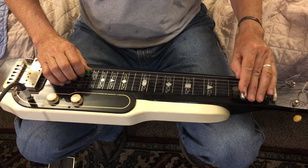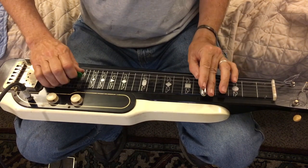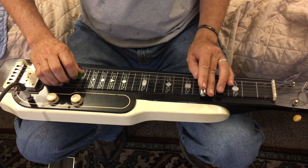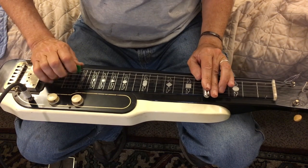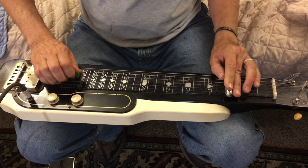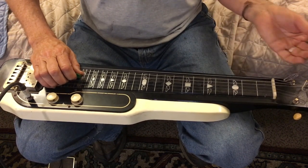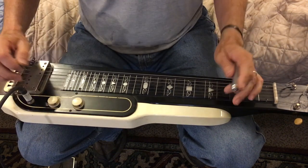You're just trying to go one whole step, so you're just going E to A. Then if you're at A - remember the fifth fret - you're gonna go A to D, one to the four chord. If A is the one then D is the four chord. They're always going one to the four chord. If you're in E, four chord is A; if you're in G, four chord is C. Practice that.